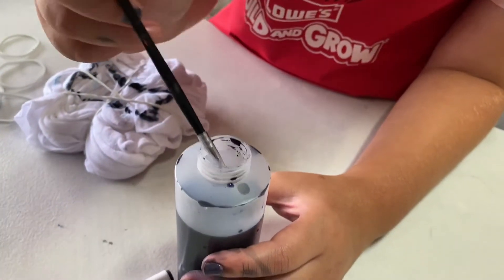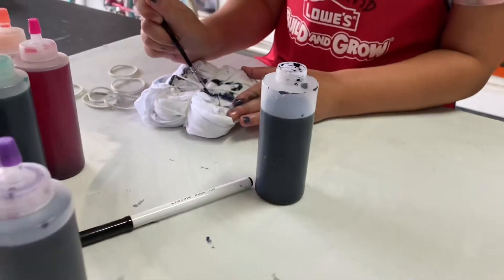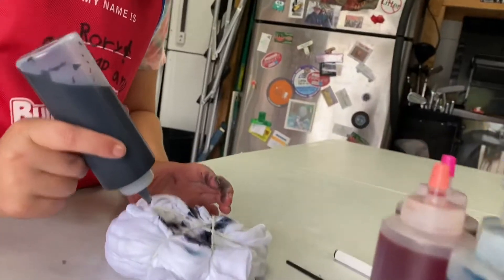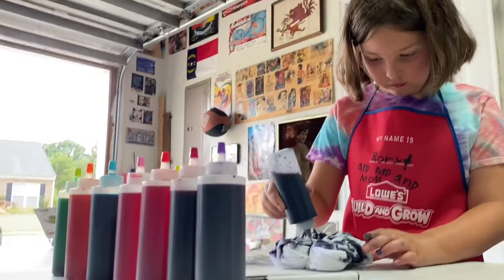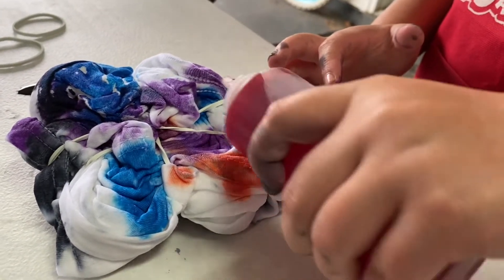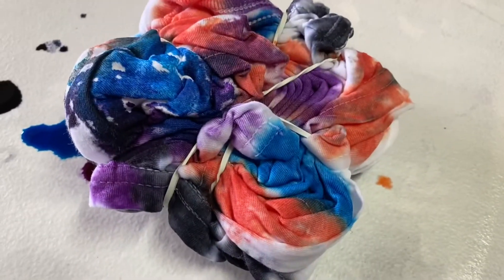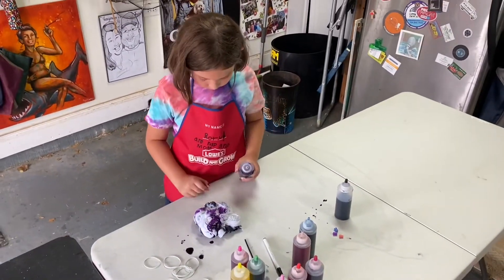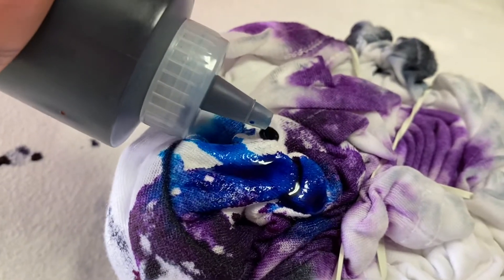I'm gonna use some black tie-dye with a paintbrush. It's relaxing how it kind of spritzes. That's pretty when it bleeds — that is a very pretty color.